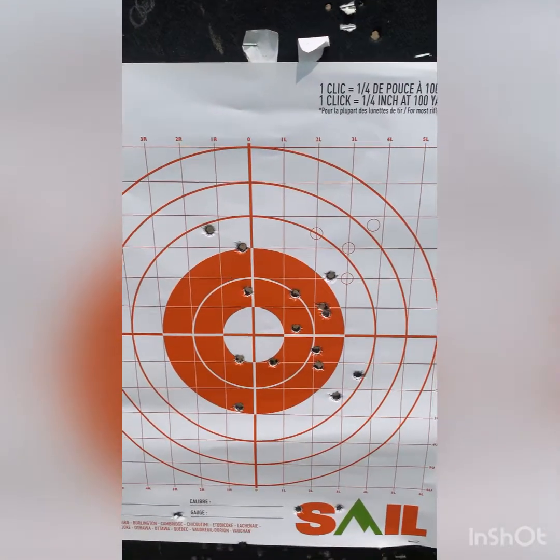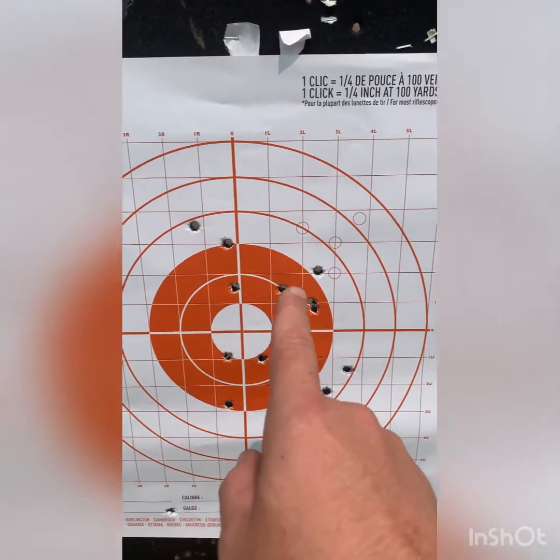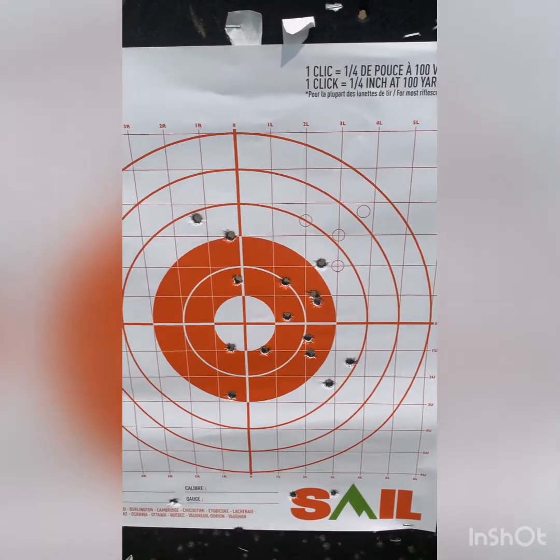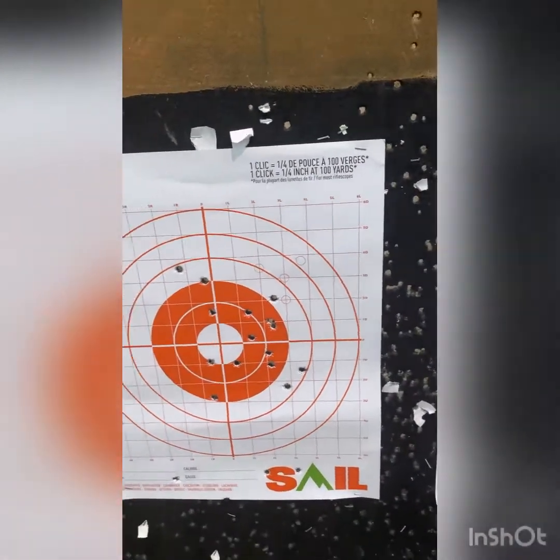I'd say about a six-inch grouping, maybe a little more — seven inch. But yeah, not too bad overall.